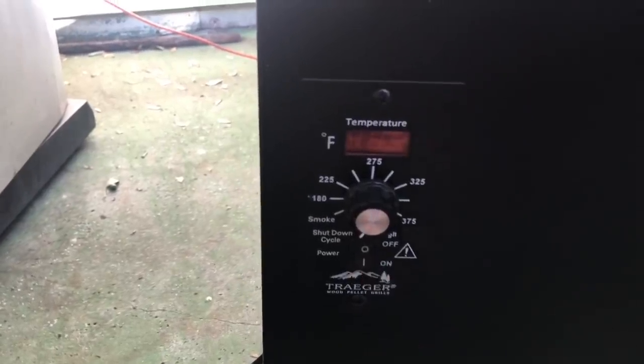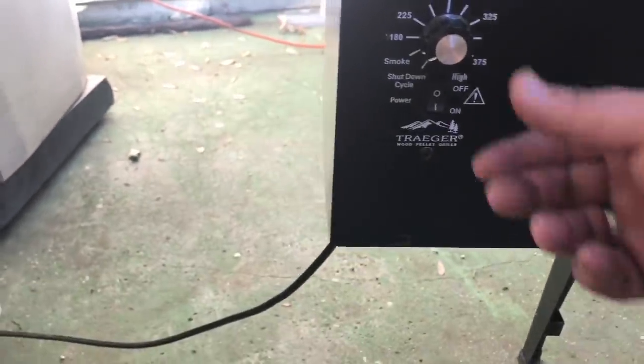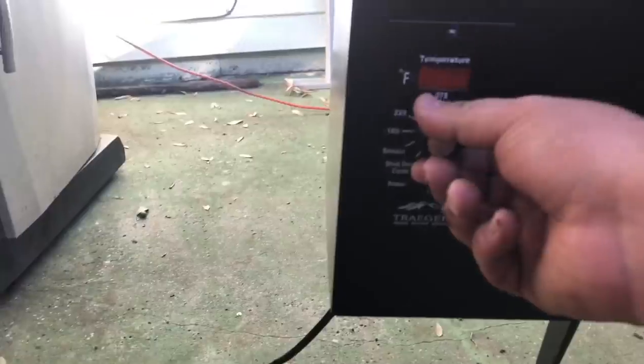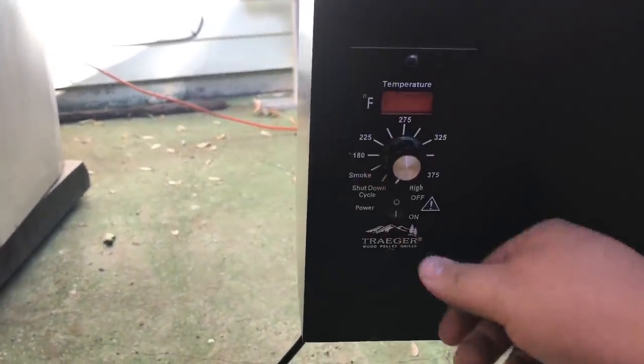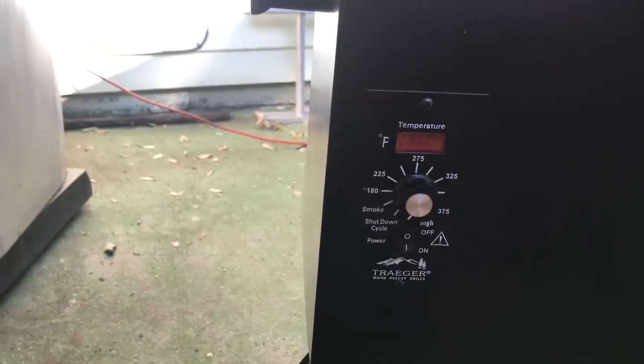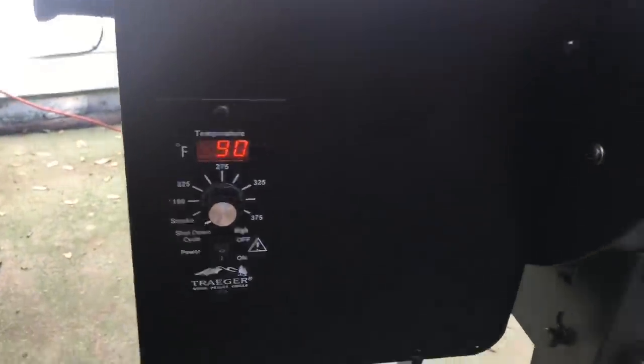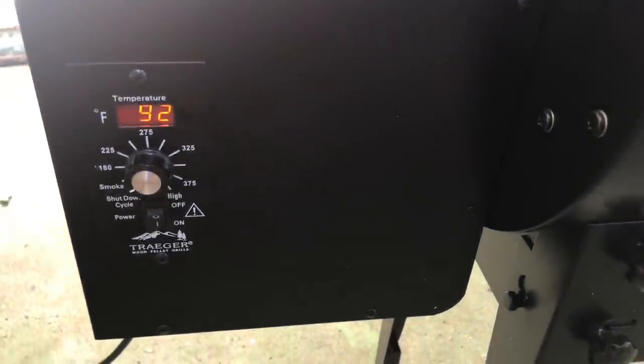I'm about to fire up my Traeger. Got a good piece of meat and here we go. Got my Traeger here, going to turn her on and set it to smoke. I had it on already — stupid. Anyway, I'm going to turn it on now, for real. Hit it on smoke, let it fire up and do what it does, and come back here in a minute. It'll be ready to go.